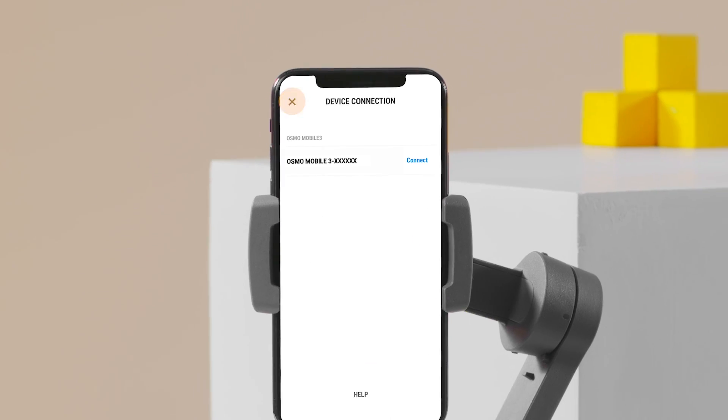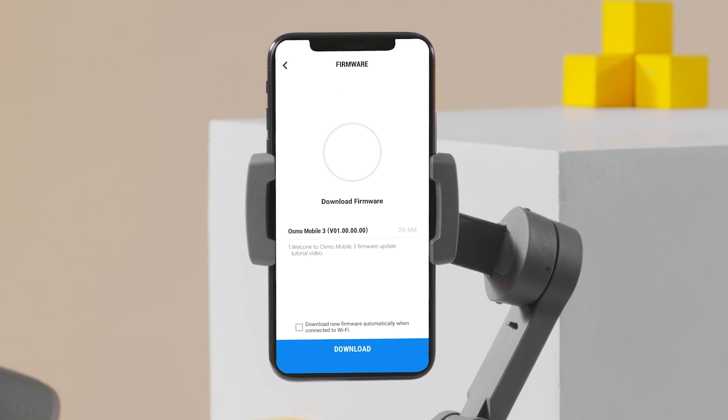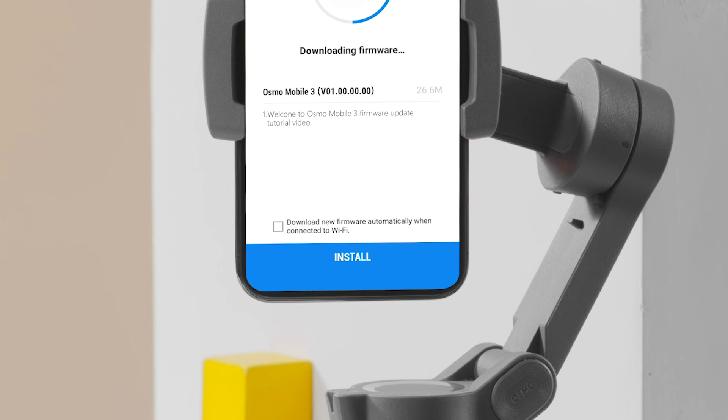After connecting your phone, a prompt will indicate that there is a firmware update available. Tap Found New Firmware to download the firmware package. After the download is complete, press Install.